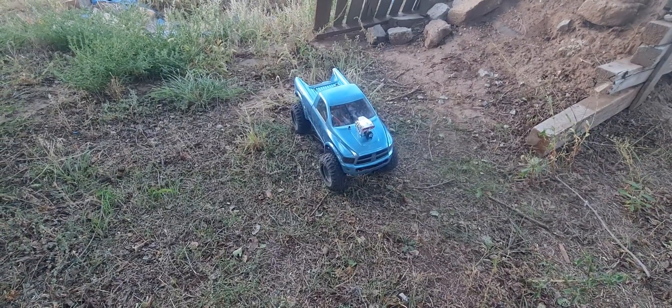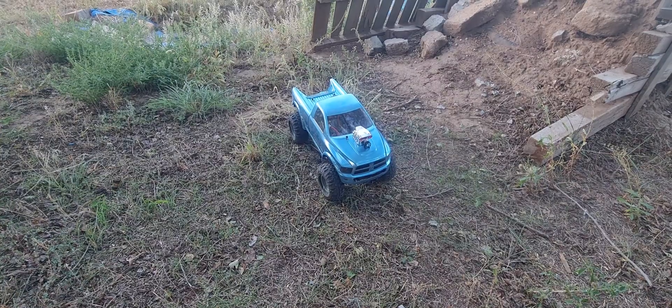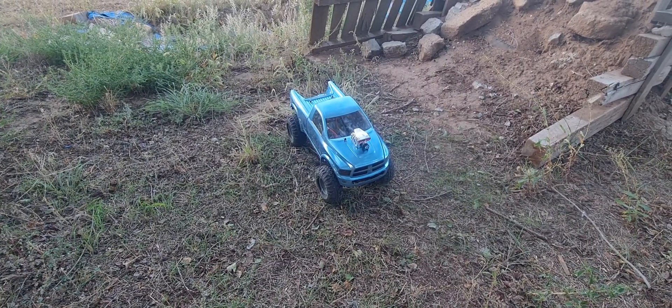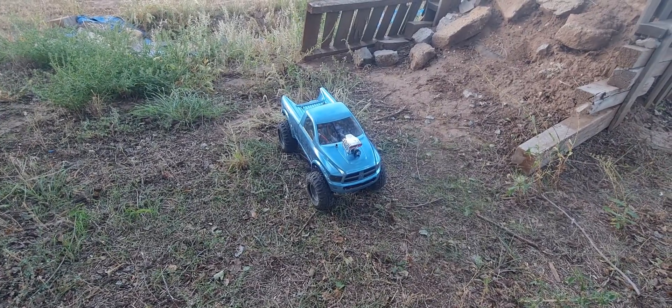Here's the starter of what we're working on. It's an Axial SCX-10 II. It was this red Jeep and I've got the ram body on it.